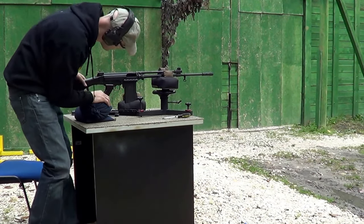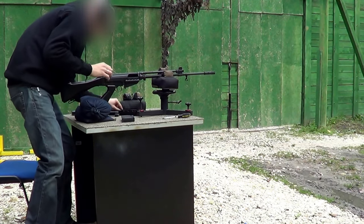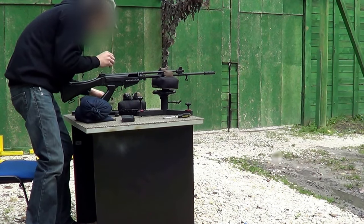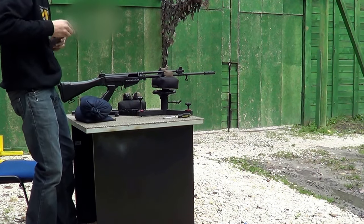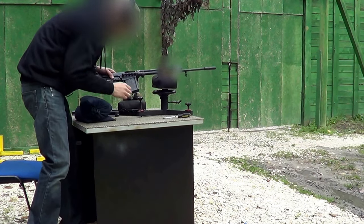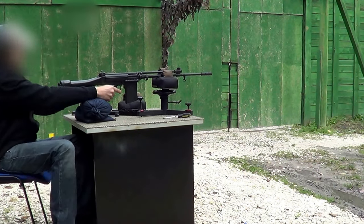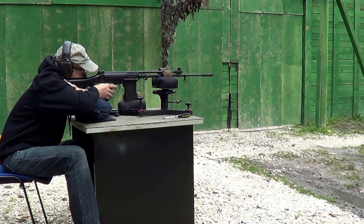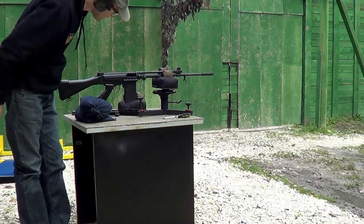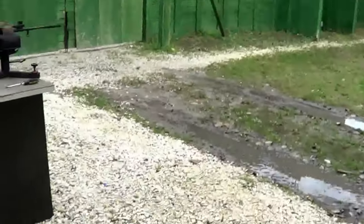We have adjusted the gas port again — let's see if it will eject this time. Yes, it did perfectly well. Let's also test it with a brass case. Okay, so that's all — we've got a perfectly working rifle now.